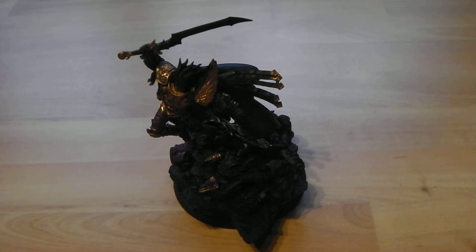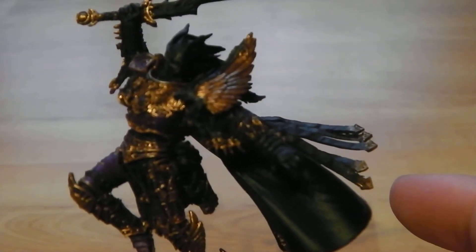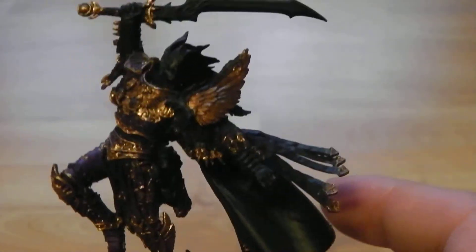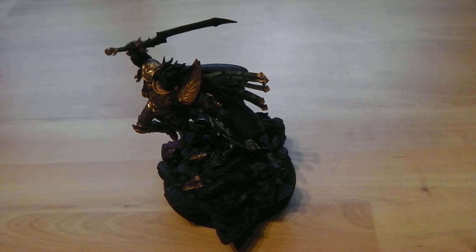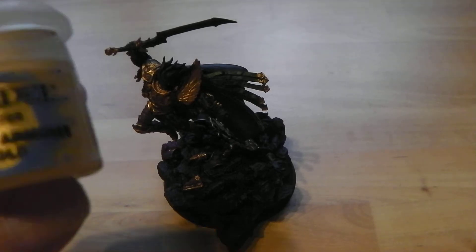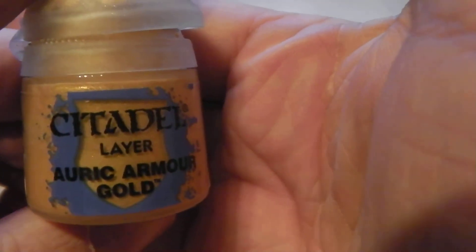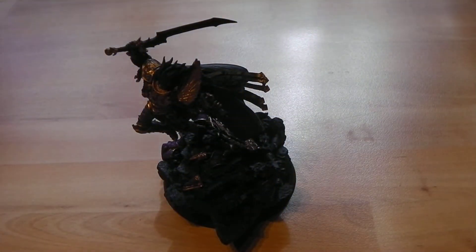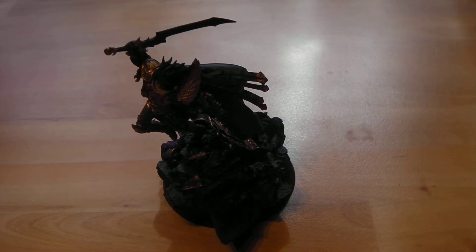Right then guys, so here we are again. We've put the Shining Gold — Gehenna's Gold — layer on, and as you can see the gold is now really quite built up, a really nice shining gold. Now for the last layer of gold, it's mainly just a nice highlight to bring out a few of the edges and flatter surfaces, and that is going to be Auric Armour Gold — Burnished Gold if you still have it in the old colours. It's a really bright gold colour and a nice highlight.